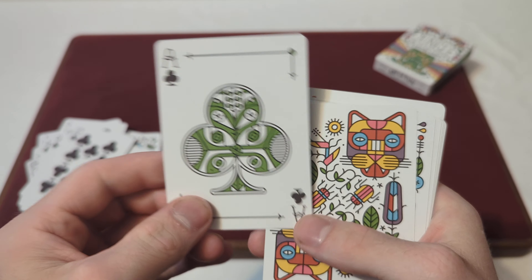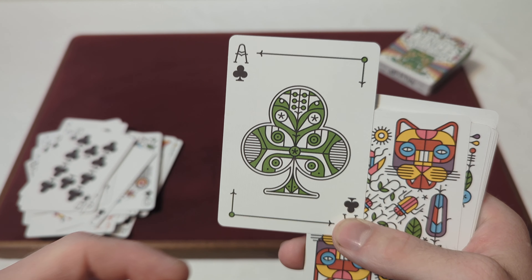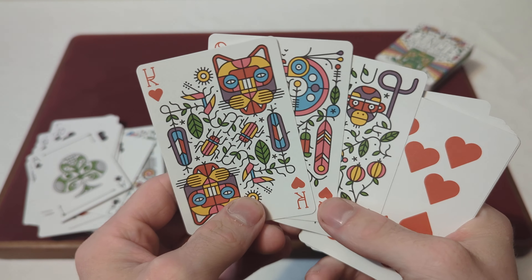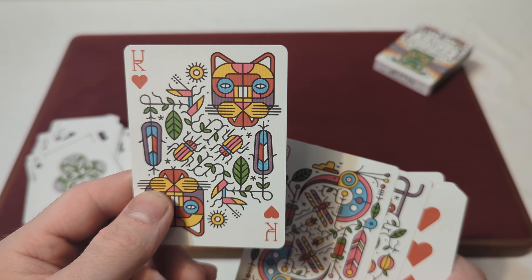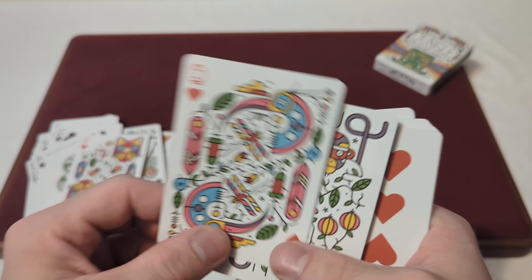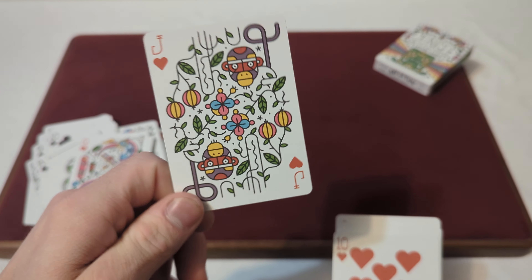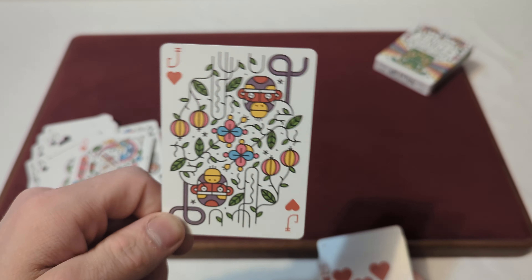The Ace of Clubs has a green and white club with a leafy pattern. For the Hearts — the Jack, Queen, and King of Hearts again feature those same three animal types. The King of Hearts has a cat with all colors combined, the Queen of Hearts has another bird in pink and blue colorway, and the Jack of Hearts has a purplish monkey.